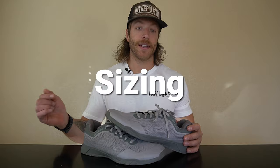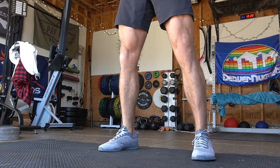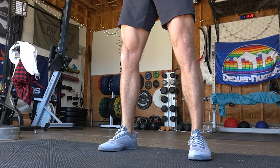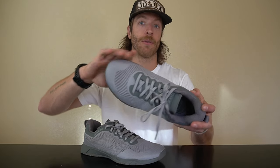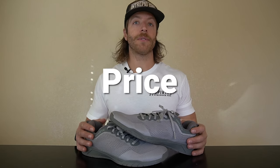For sizing and fit, most lifters and athletes should be safe going true to size. While I'm not the biggest fan of rotating insoles — I prefer just leaving the 4mm in — I'm a huge fan of the length and width dimensions of this shoe. The toe box is plenty wide to splay the toes, and the length fits pretty true. For price, you can expect to pay $130 USD. If you're a recreational lifter focused on classes or HIIT sessions you can justify the price, but if you're diehard into CrossFit or heavy training, you may want to look into other shoes.